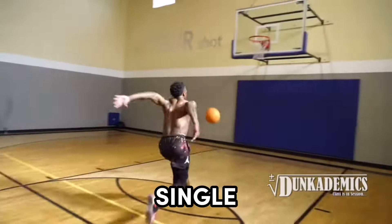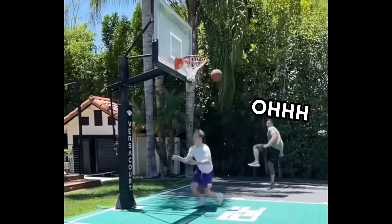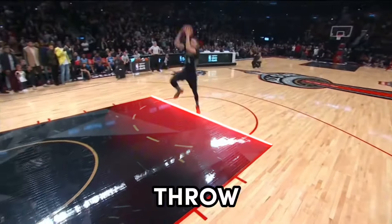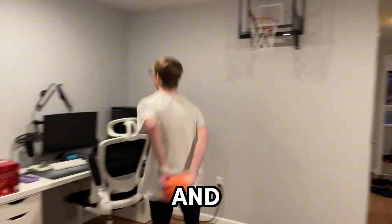This is the impossible bounce dunk, and not a single person has ever made it — not even NBA dunk champion Mack McClunk. And this is a free throw line dunk. Me and Carson will be attempting to make these impossible dunks and several more.